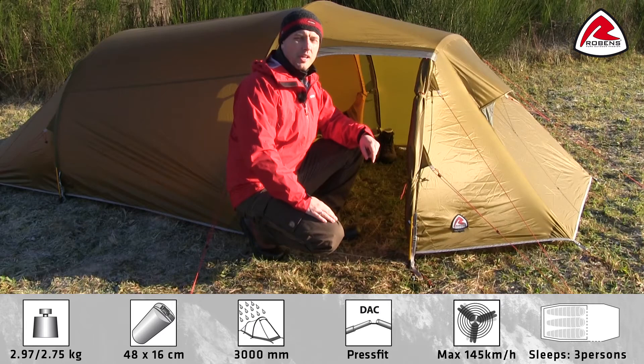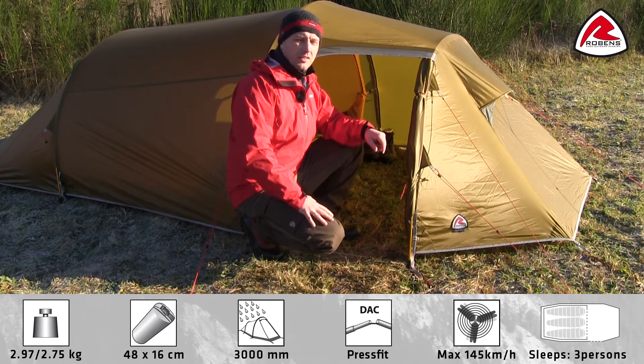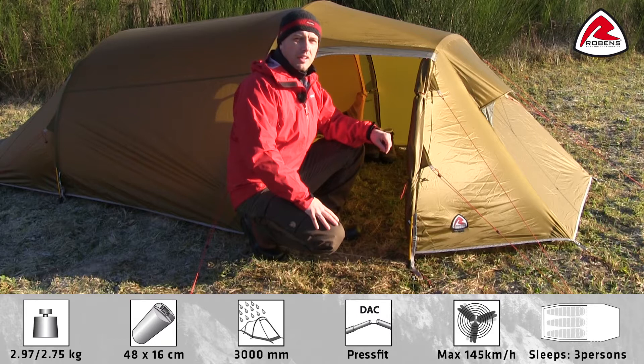The Osprey 3EX has a large porch that will keep you sheltered in bad weather. The porch is large enough for three backpacks and extra gear.